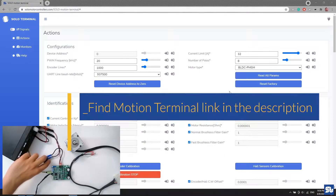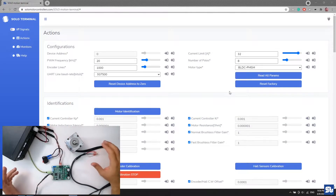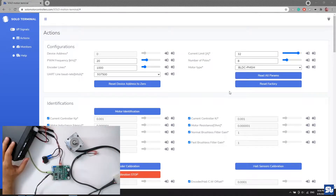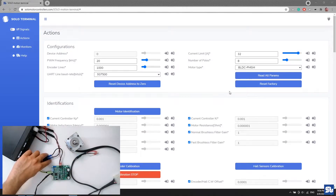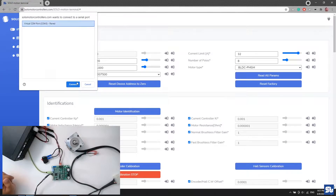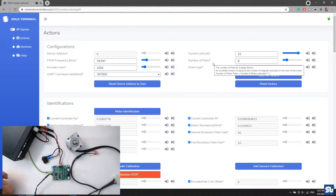I go into Motion Terminal and turn on SOLO. I haven't connected the motor yet — for the first phase of encoder wire verification, the motor does not need to be connected. I have the power supply ready at 50 volts for this motor. I turn on SOLO, see E2 is blinking — that's a good sign — and connect to SOLO in Motion Terminal. These are the default settings right after a factory reset.